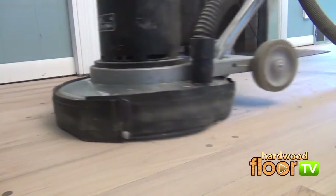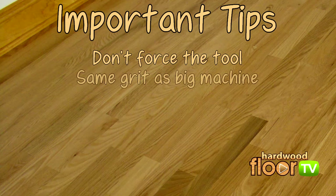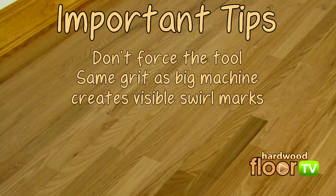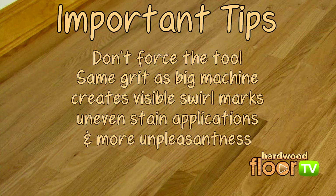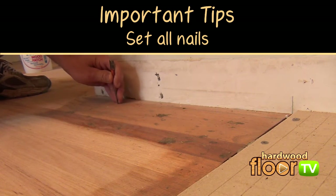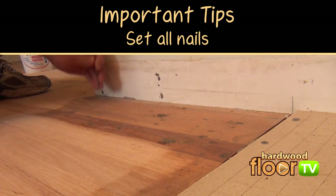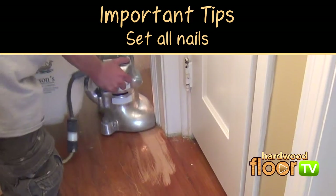Important tips for edging in general include not forcing the tool, especially after the initial first cut. Only use the same grit as the big machine used — using a different grit will create problems that may not be visible until the final buffing stage. Inexperienced users may not see this until the stain or finish goes on the floor, and then it's a nightmare to fix. Prior to any edging, set all nails that may be in the way with a nail set — failing to do so tears up sanding discs and causes hazards.